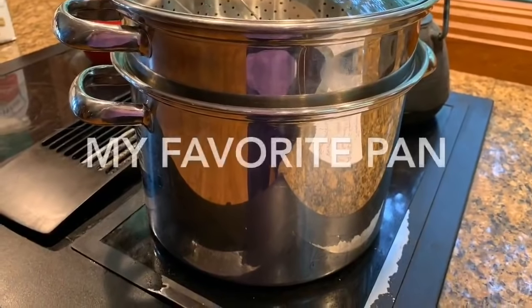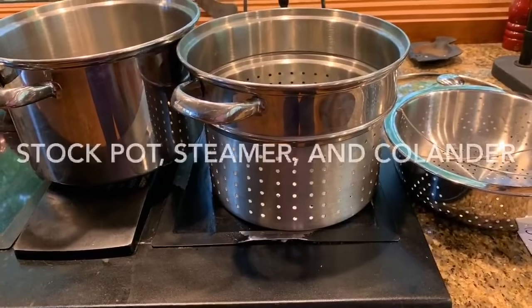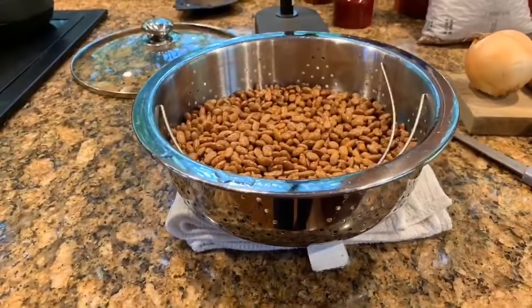This is my favorite pan. We've had it for a very long time. It's a colander, a steamer. It's got a lid on it that fits my iron skillets. I love this thing.